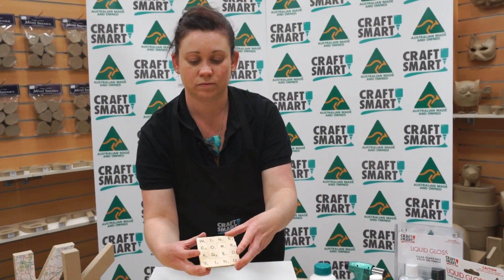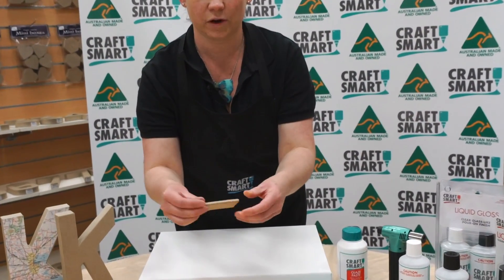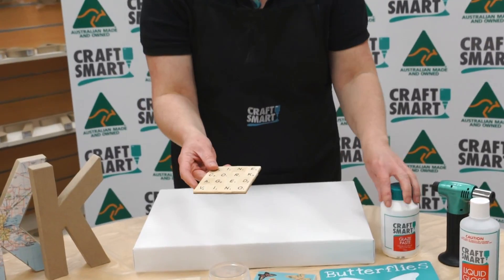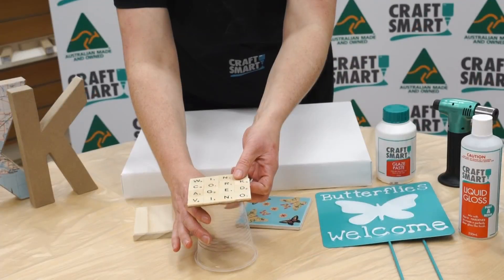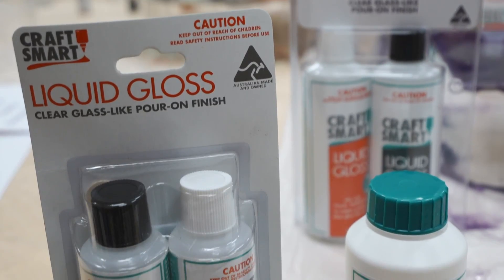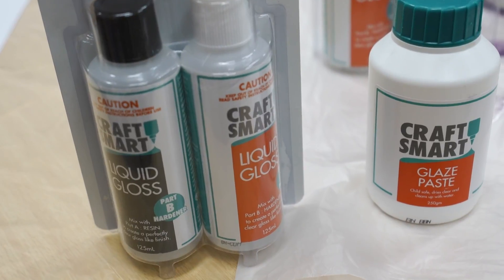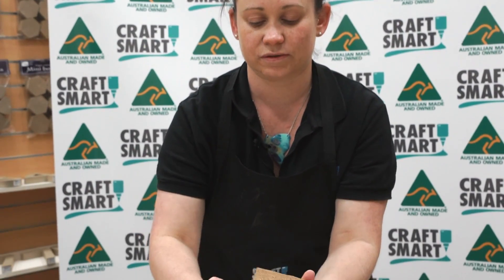With the Scrabble coaster, this is just adhered to some cork first and sealed with the Craftsmart glaze paste. Raise it off the surface and then pour your liquid gloss directly on top and let it drizzle over. At 24 hours, once it's dry, you can lift that up and sand off the liquid gloss from the bottom.